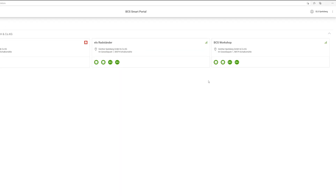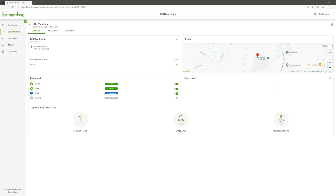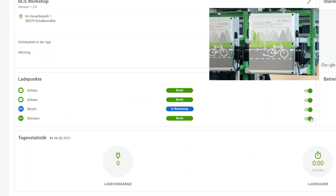Under Charging Stations, I can see all BCSs that I operate or have registered. I can click on the BCS located right here, which gives me further options. For example, I can switch individual charging stations on and off.